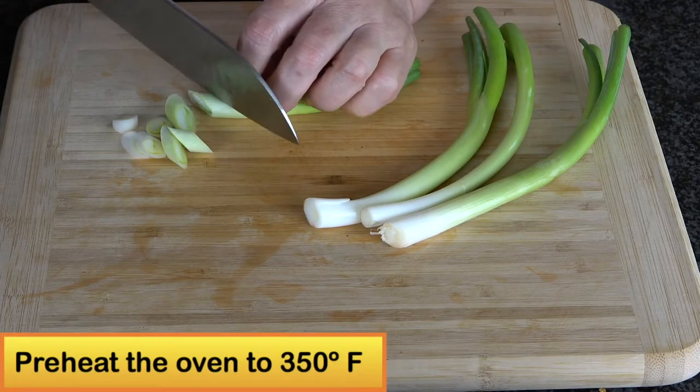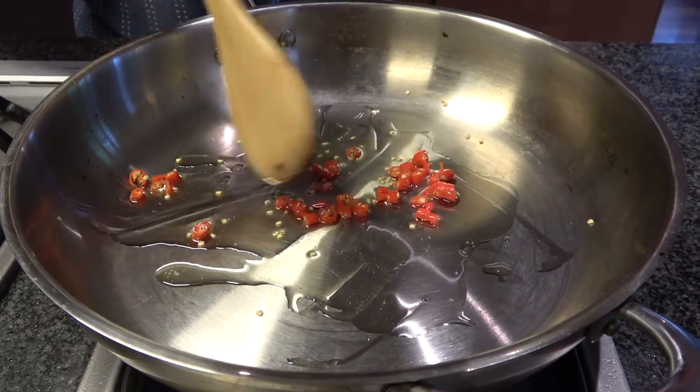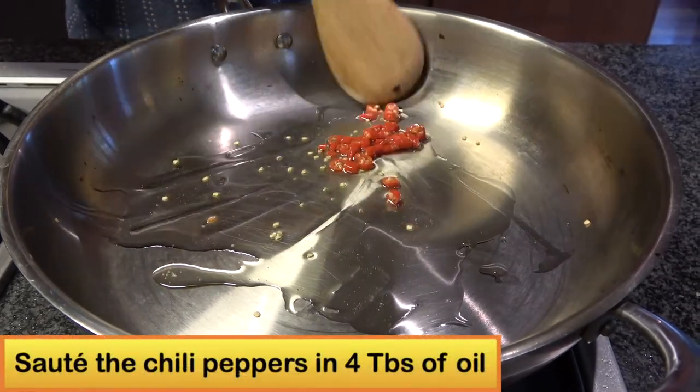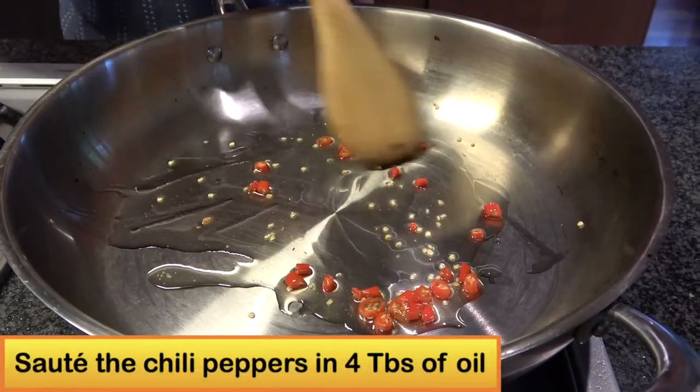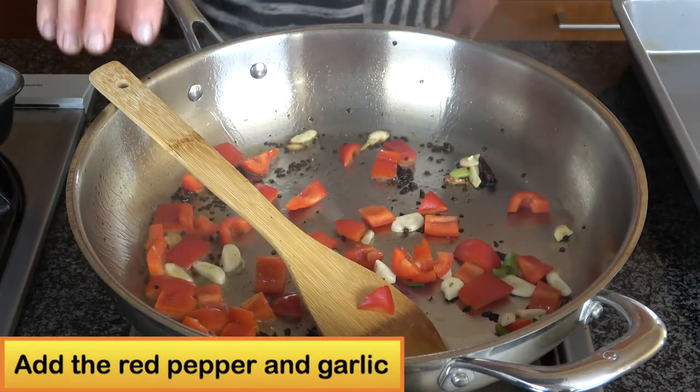Then preheat the oven to 350 degrees. Use a large stainless steel pot. Add 4 tablespoons of oil. First you cook the Thai chili pepper, then add the red pepper and garlic.